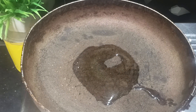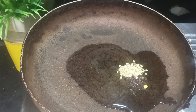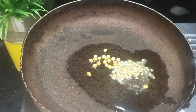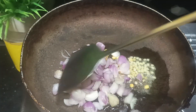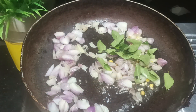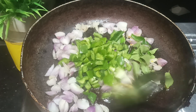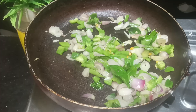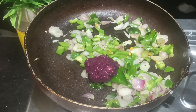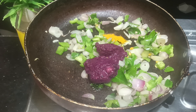Add 2 tablespoons to the pan and let's dry the pan. We will cut it and put the paste in the pan.